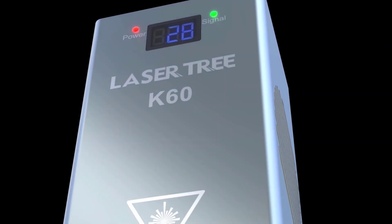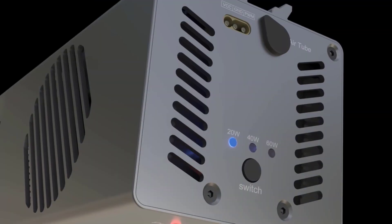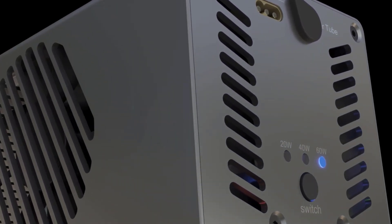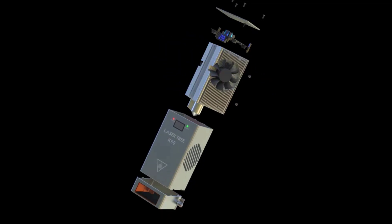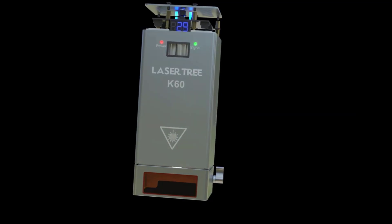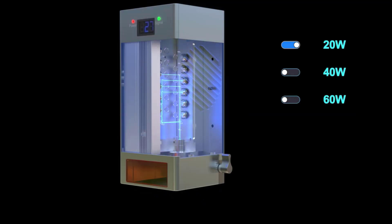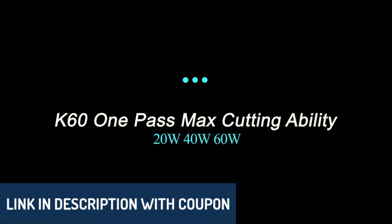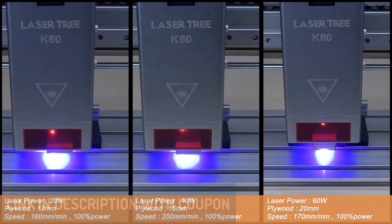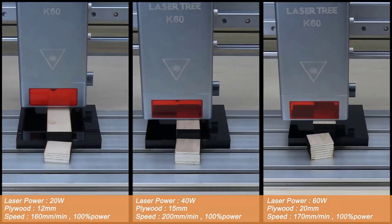Hey there, wonderful people! Today we're exploring the top five laser modules designed to bring powerful engraving and cutting capabilities into your workspace. We've carefully selected these based on ratings, reviews, price, and durability to help you make a smart choice for your next project. From high power output to cutting edge features, each of these modules has something unique to offer. All the product links are in the description below, so feel free to check them out as we go along. Let's dive in and see which of these laser modules might be the perfect fit for your needs.